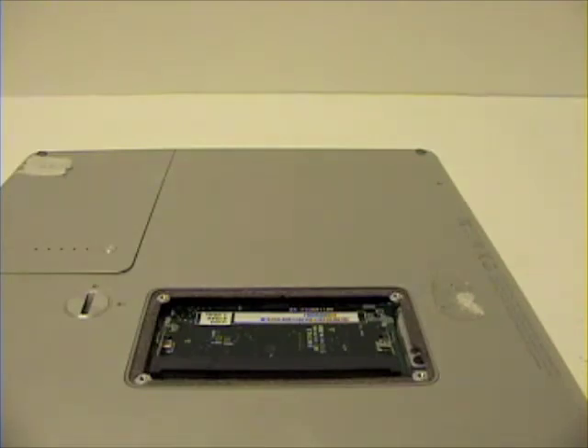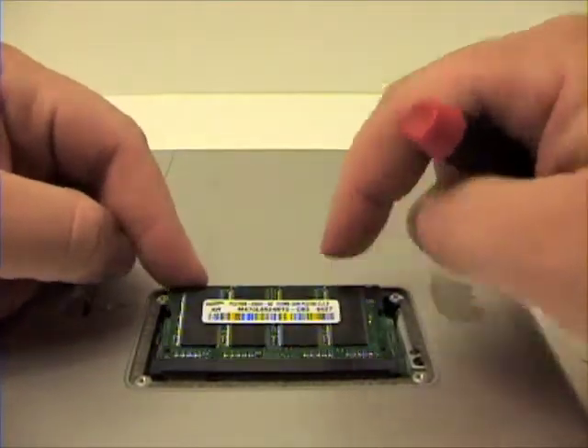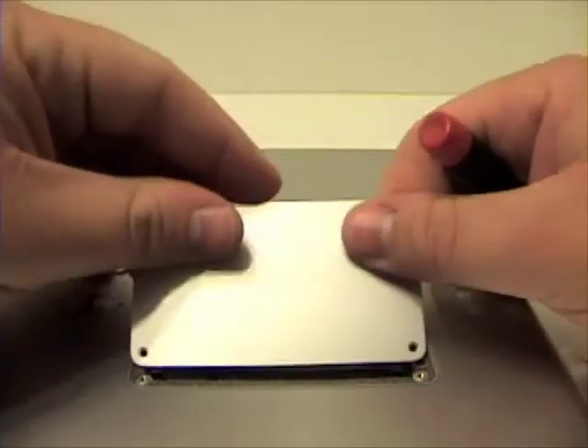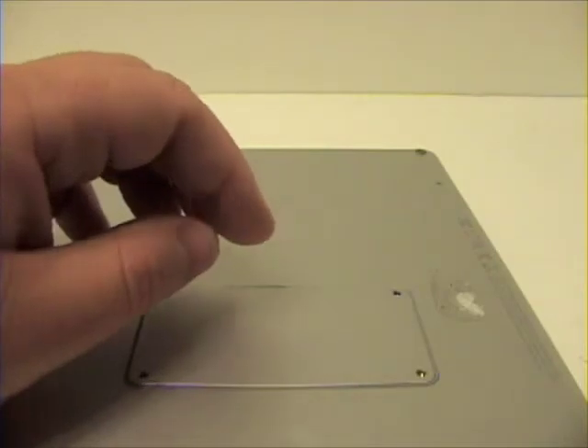To install the new chip of RAM, simply insert and push down until the RAM locks in place. Then return the RAM cover and the four Phillips head screws.